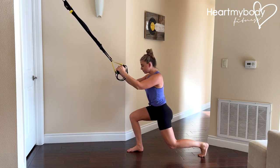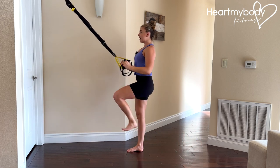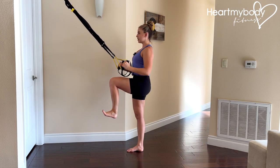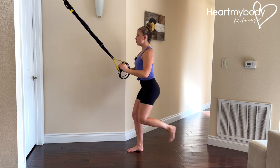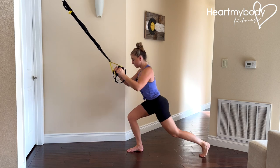Now we're going to press through our front foot and drive our back knee up, ankle flexed. Hold for a moment and repeat, lowering down into your lunge, drive it forward, balancing on that one foot.